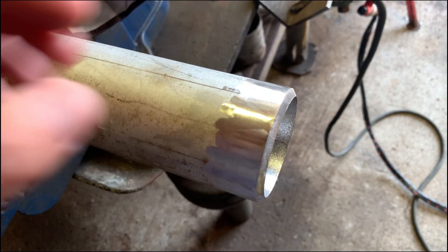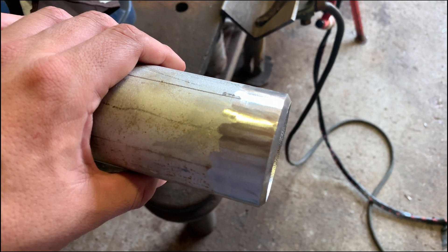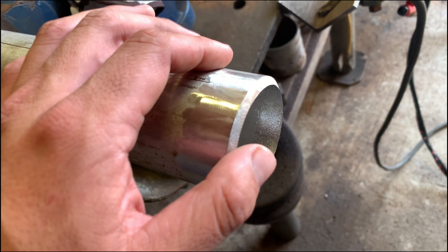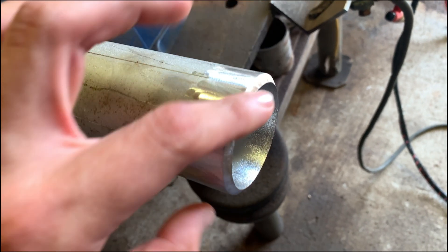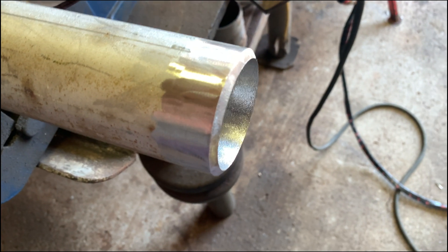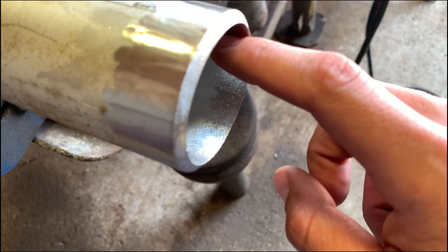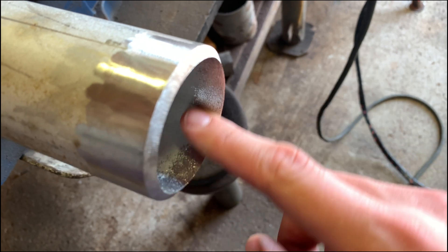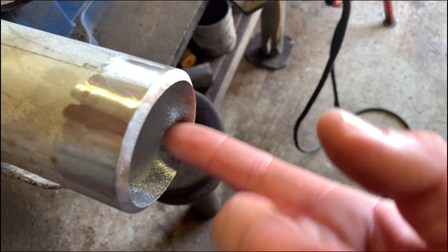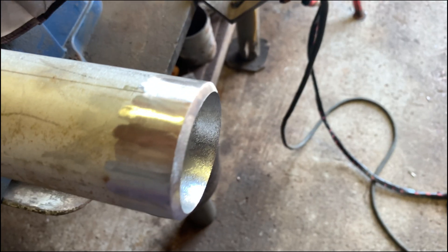Alright guys, just to follow up on the previous videos — how to prep up some stainless pipe. This is the way I do it: I bevel it at a 30-degree angle with a feathered edge. You don't want any landing on it to get a good root pass in there. On the inside, you want to use a pencil grinder to side-grind it clean. Make sure it's really clean — no oxidation, no contaminants in there to get a clean bead.